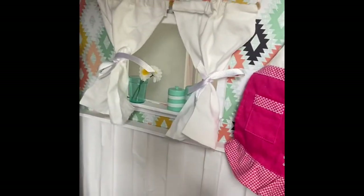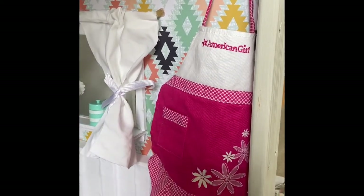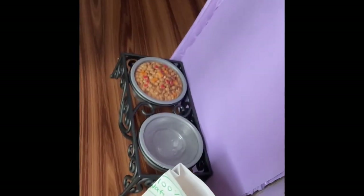On this far wall we have a window surrounded by curtains and some hooks to hold an apron and other accessories. And then down here I have some more accessories as well as some dog food.